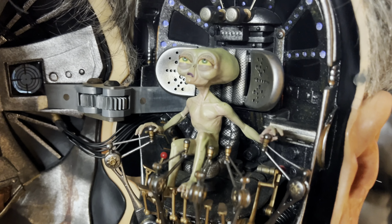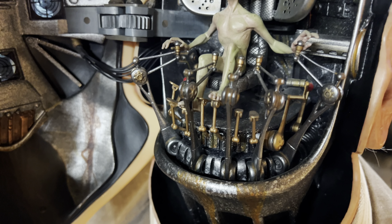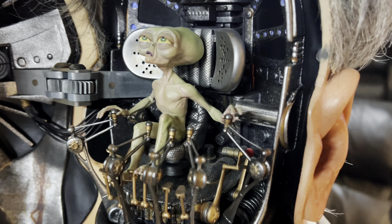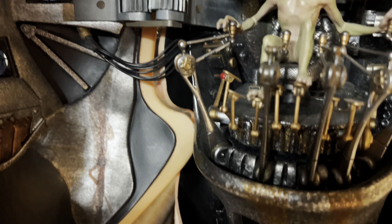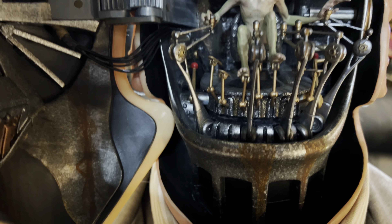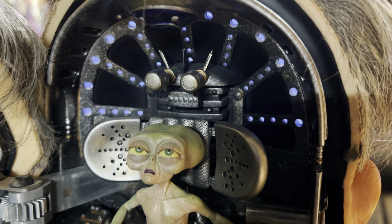He does come out of there, but for this video I'm not going to take him out — I kind of have him situated the way I want. You can see he's working the levers in there.